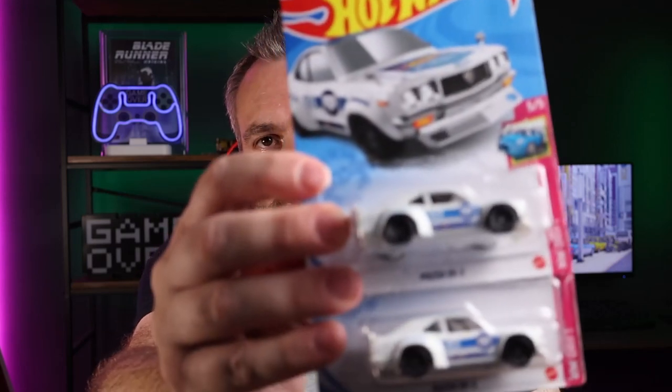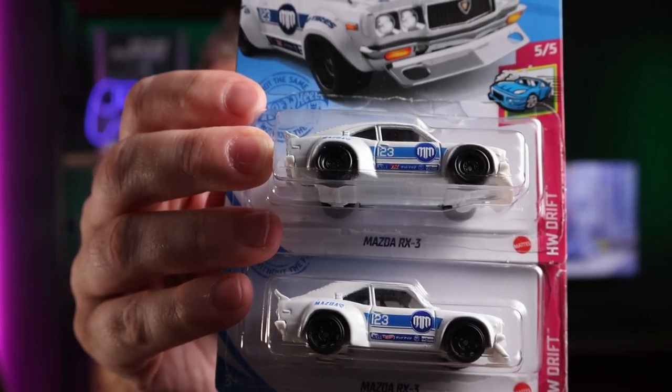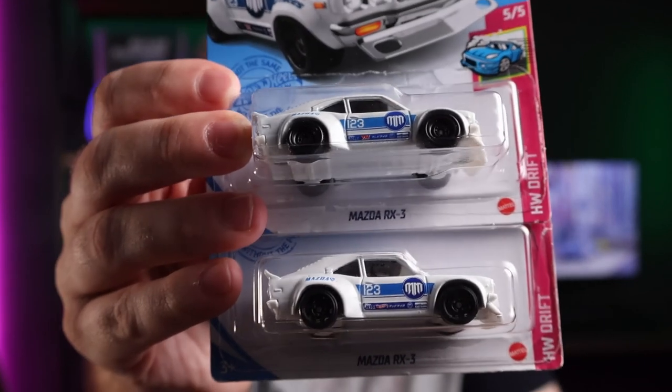I thought I'd quickly cover what new people in our groups and forums usually ask: what do you look out for, how do you spot them in the wild? Usually the three things are: paint, the marking on the car itself, and the rear rubber tyres. Now in the case of the RX3, all three aren't that easily spotted within a couple of seconds.